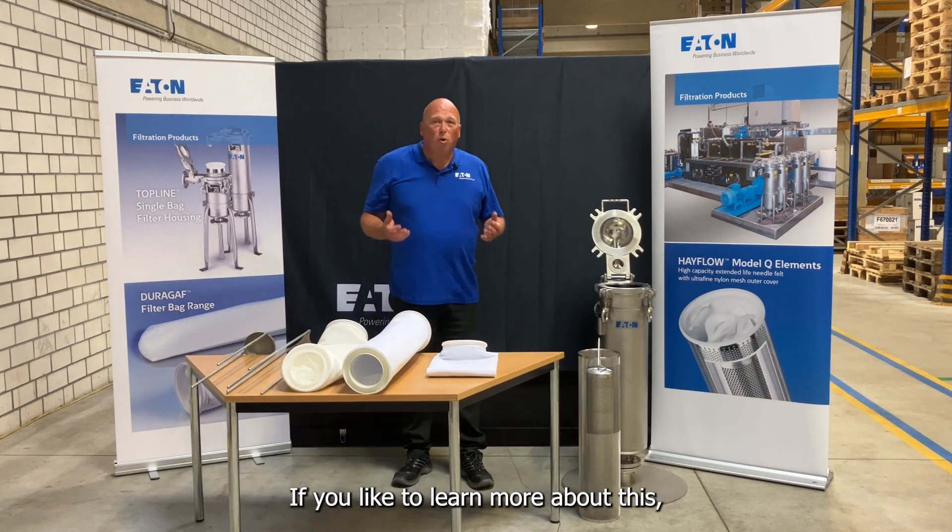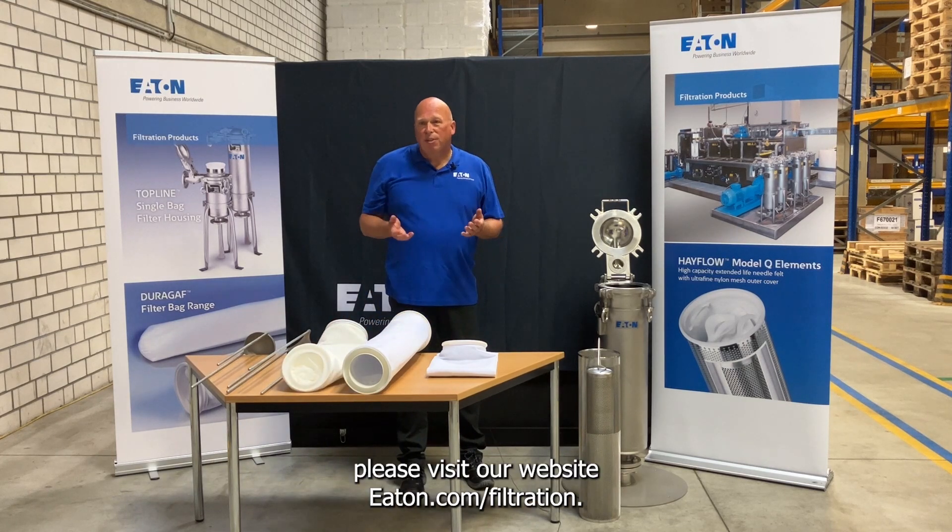If you'd like to learn more about this, please visit our website at Eaton.com/filtration.